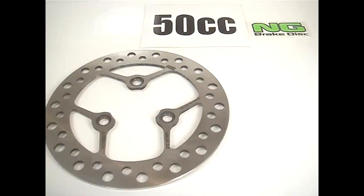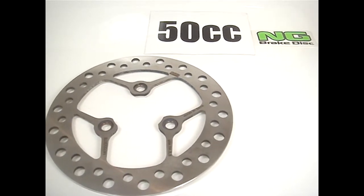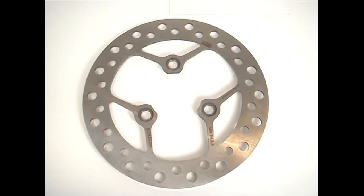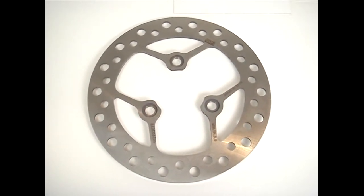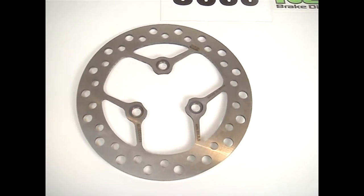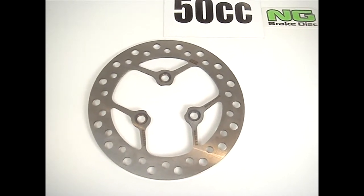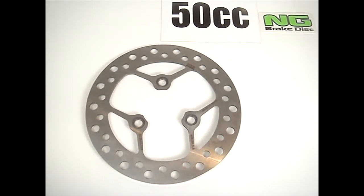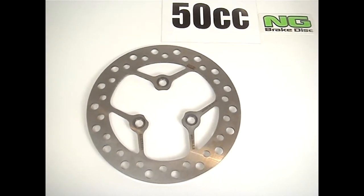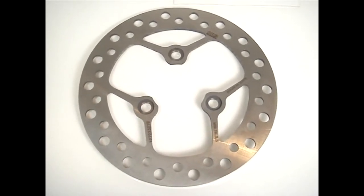Today we're looking at the NG Disc Brake 1072. This is for the Super 9 air-cooled and liquid-cooled versions available from Kimco USA here in the United States. For other countries, you might know this as the DINK, but the Super 9 is a fantastic bike, sold in both air-cooled and liquid-cooled versions. This is the replacement NG Disc Brake for the front brake disc — a superior racing-style disc made by NG to their specifications.